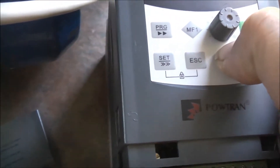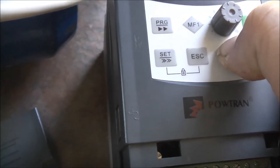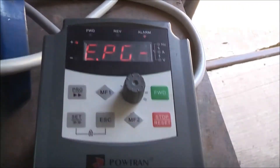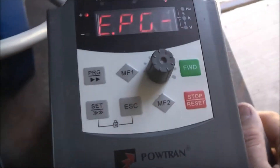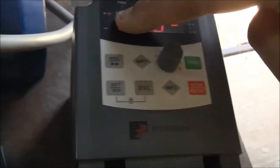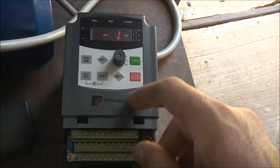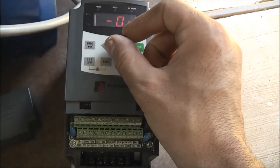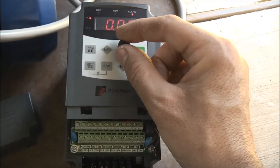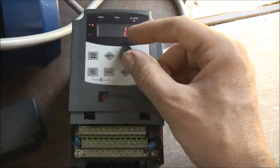Let's go on 1Hz. Still does it, didn't even change the speed of the motor setting that frequency.